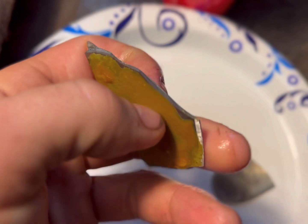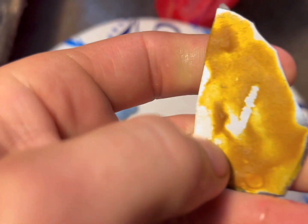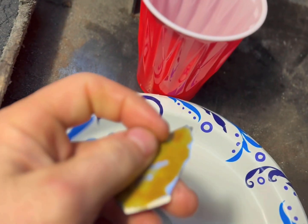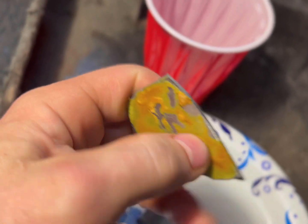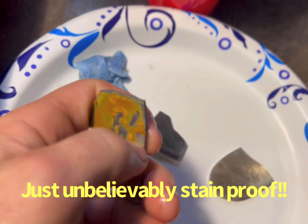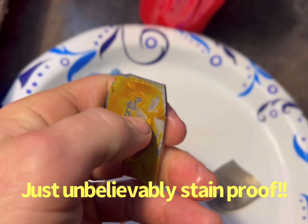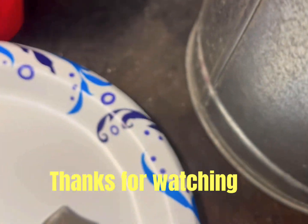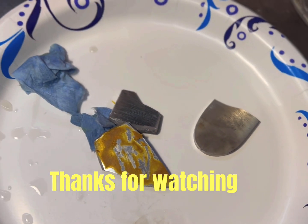The mustard hardened, but apparently it did nothing either. So the mustard did nothing, salt water did nothing. This stuff is crazy rust resistant. Wow — nothing, 24 hours.